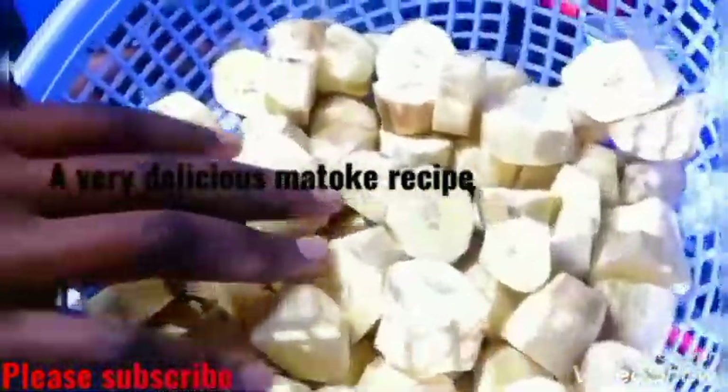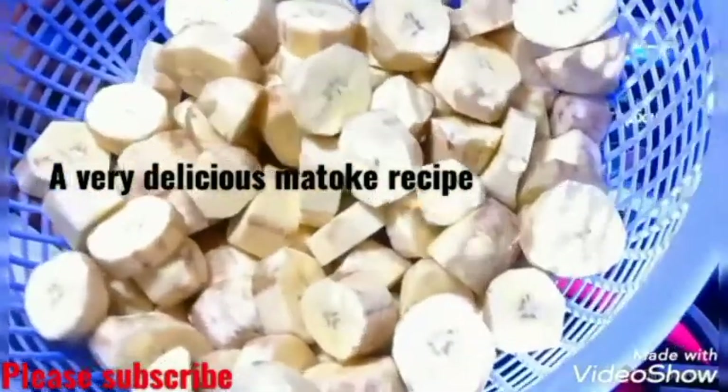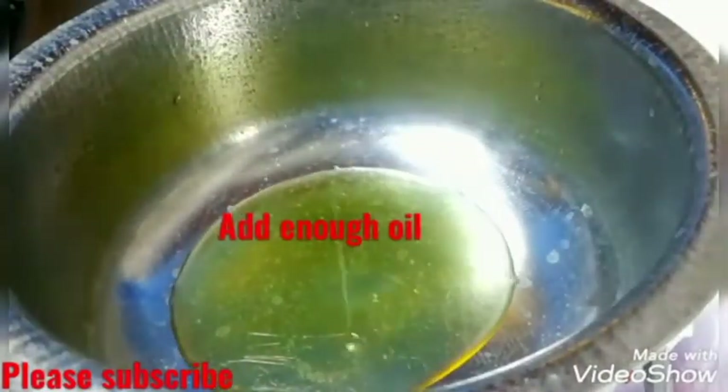Hello guys, welcome to my YouTube channel. With me here I have some green banana that cost me 80 shillings. In today's video we are making a very delicious mwatoke recipe. Let's get to the video.